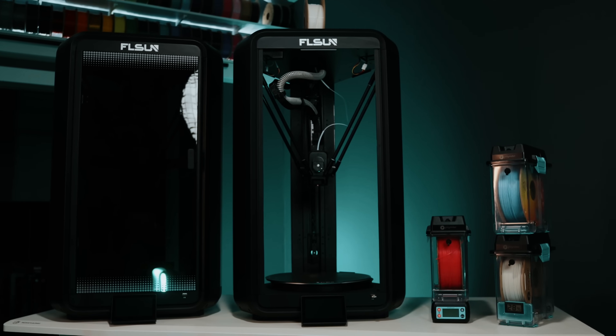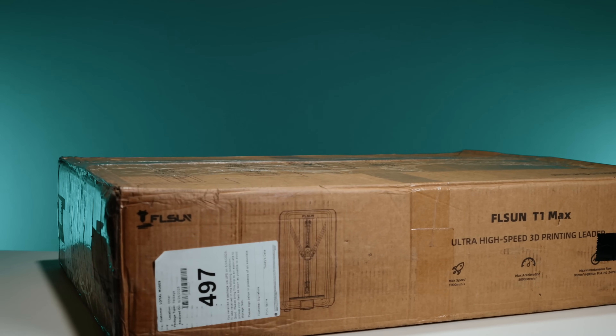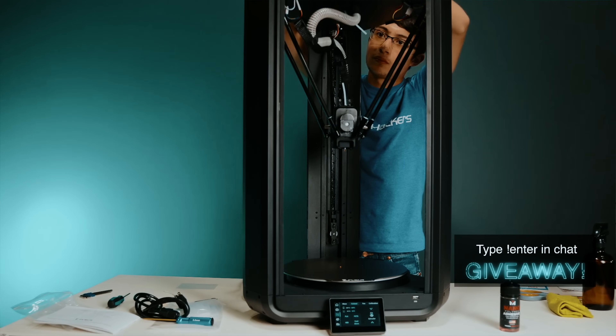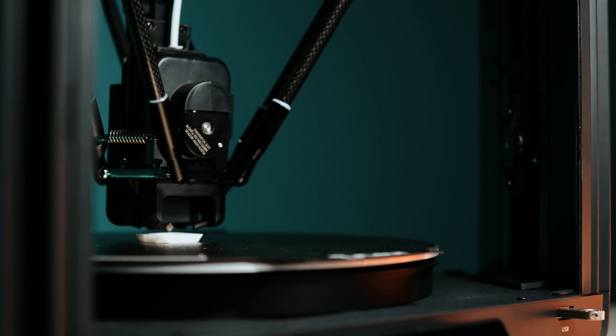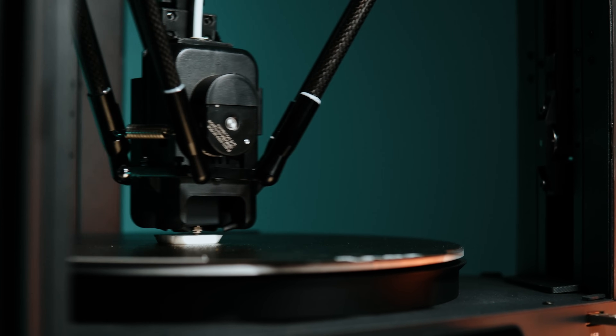We'll have those up on the bench and let you take a look at them side by side. This isn't deep coverage — that'll come later once I spend a little bit more time printing with it, but let's take a first look together. FL Sun asked if I would do an unboxing, but I'm not really into those. I don't watch them, and I don't want to make one unless there's a really specific reason. But since I already have the T1 Pro, I can show you how the T1 Max compares to it from a first look perspective, and yes, we'll run a print and look at the results.